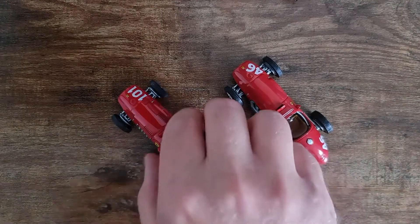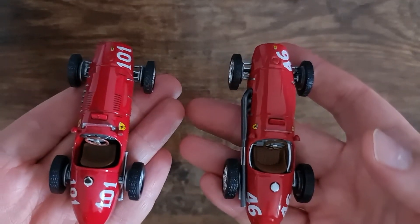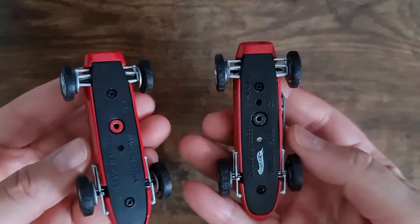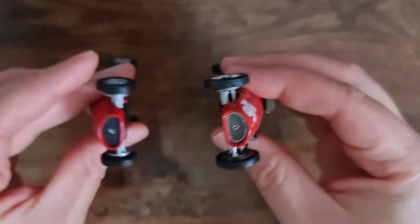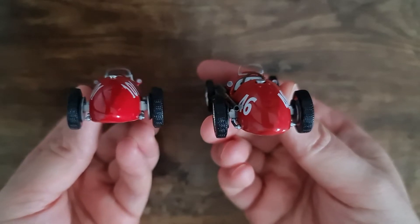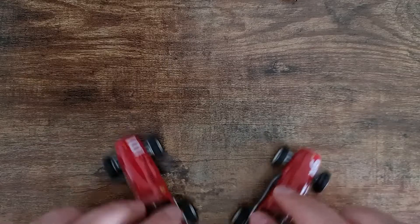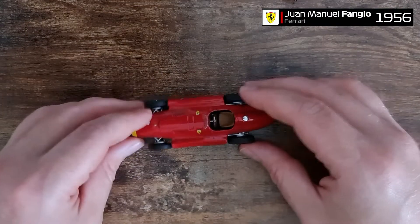Here's a fun comparison: we have an IXO and a Hot Wheels Elite — guess which one's which? If you saw any difference, good job. I personally don't see a lot of difference. I think there are maybe some better details on the Hot Wheels car, but I don't think it's worth the money.